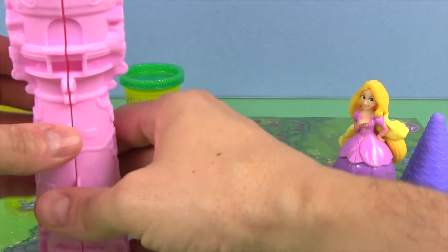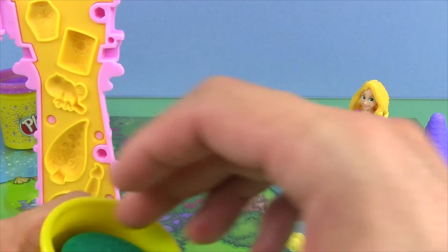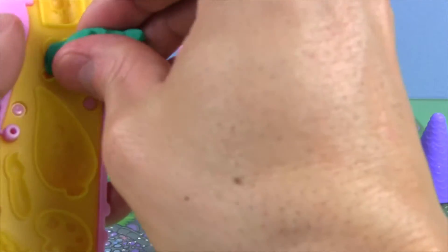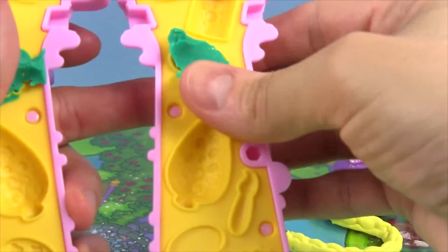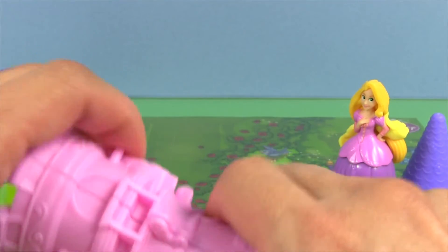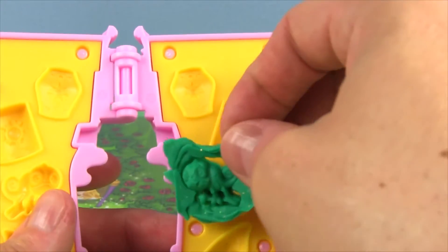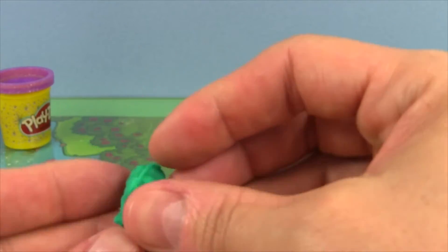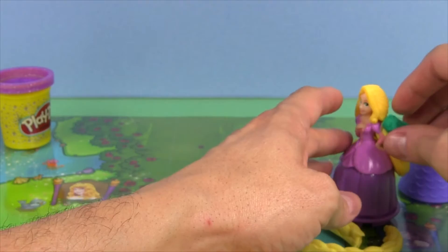Now let's make Pascal. We'll give Rapunzel her chameleon friend. I'll use the green sparkly Play-Doh. Look, it's Pascal! It's Rapunzel's friend Pascal the chameleon. Pascal can sit on Rapunzel's shoulder.